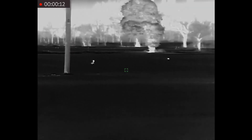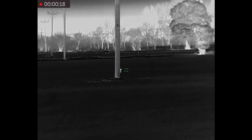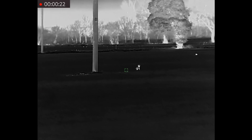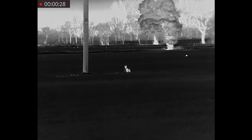I could have shot this fox earlier. It was well within range, but there are houses in the far distance, so I preferred to wait until it was closer and I was shooting more downwards towards it. This would have been a good opportunity, but it wasn't really settled.